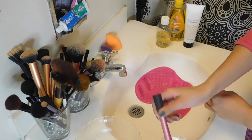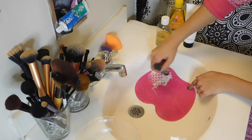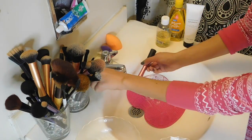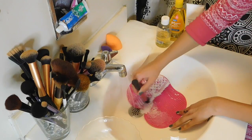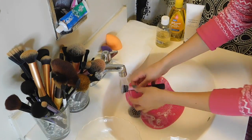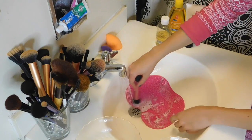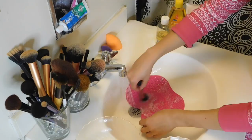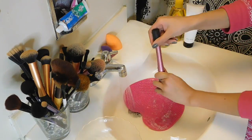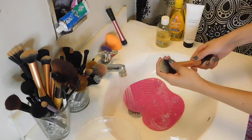Just pick up any dirty brush, run it under the water, and dip it into the shampoo and conditioner. This pad has different labeled sections for different brushes, so I just make circular motions for cleaning and up and down motions for rinsing. And once that's done, I just squeeze all that extra water and put the brush upside down so that it can dry.